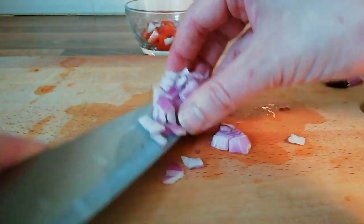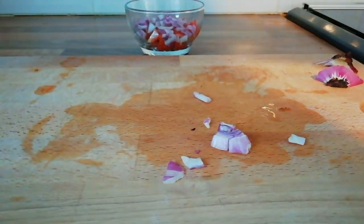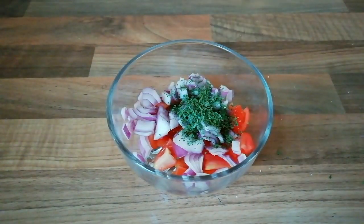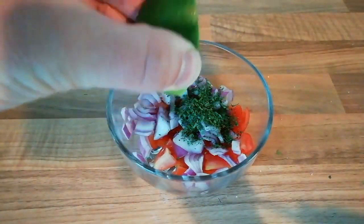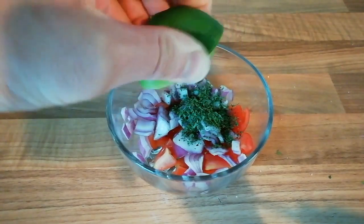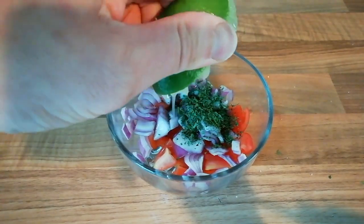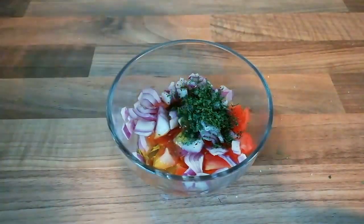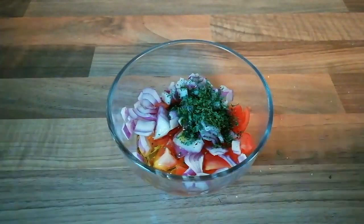Next we are going to add in some diced red onion, about half an onion. And then half a teaspoon of coriander leaf and the juice of half a lime. Just a splash of olive oil to finish it off — give it a good stir.